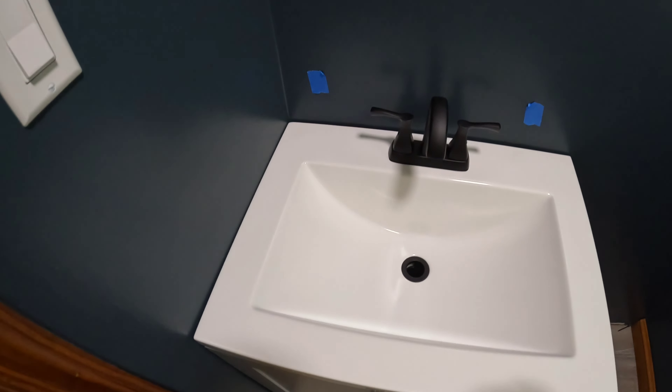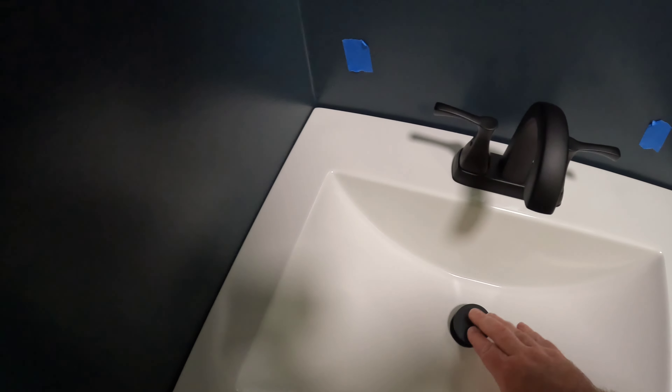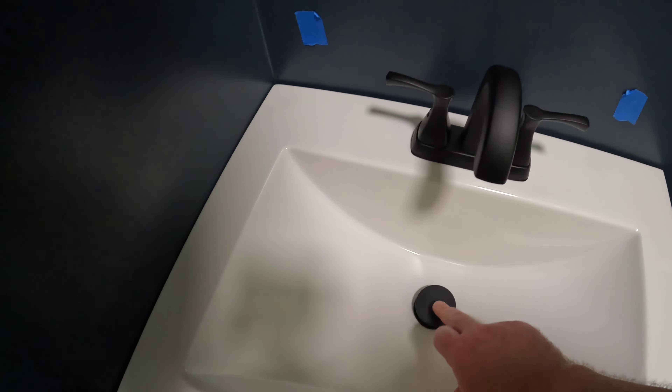Sink is in. It came with one of these pop-up drains, so that's installed. Just got to go under and hook up the two water lines and the p-trap drain plumbing.